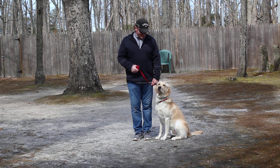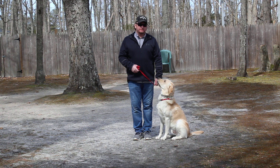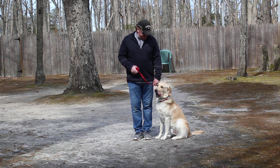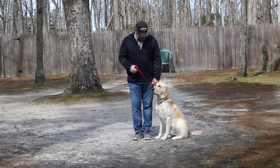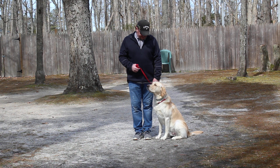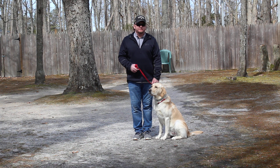Good afternoon and welcome to Nora's Dog Training Company. We're here today with Rhodey and Rich, and what we're going to be demonstrating for you today on video is his ability to understand and respond to his formal on-leash obedience commands, the corrections and the motivation that we give him when we're working with him, and the training equipment that we're using.